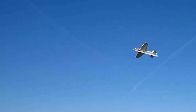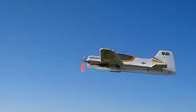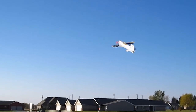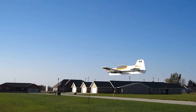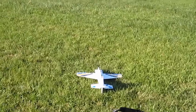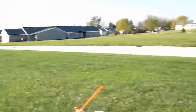We're fighting the wind a lot here. That really cranks. Wow.